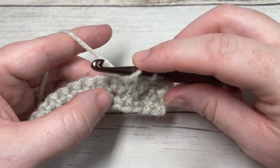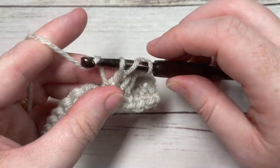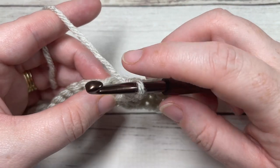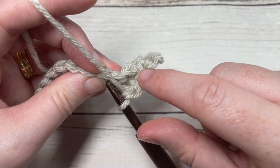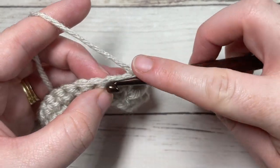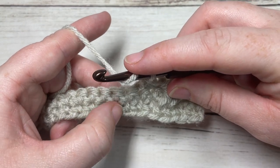Repeat that around the post of the next stitch two rows below: yarn over, insert your hook from front through to the back and out through the front again, yarn over, draw up a loop, yarn over and pull through two loops, yarn over and pull through two more. You now have two front post double crochet stitches. You're then going to work one single crochet in each of the next two stitches. Because you've worked two front post stitches in front of the two stitches up top, you're skipping those next two stitches and working the single crochet in the next stitch, then one more single crochet in the following stitch.